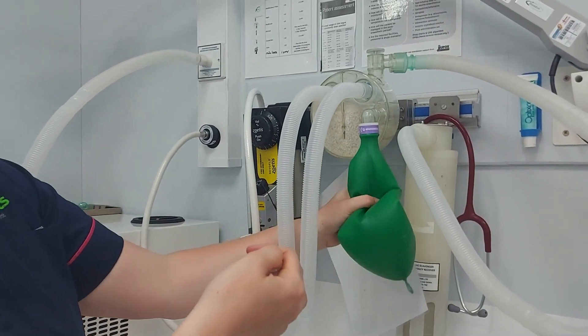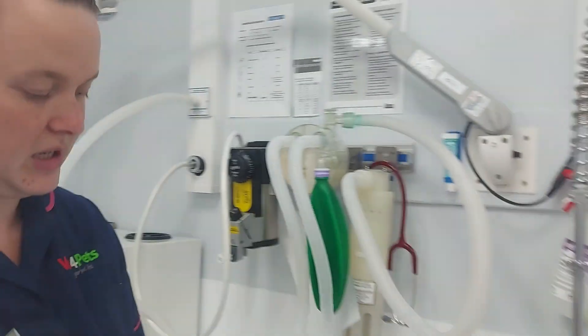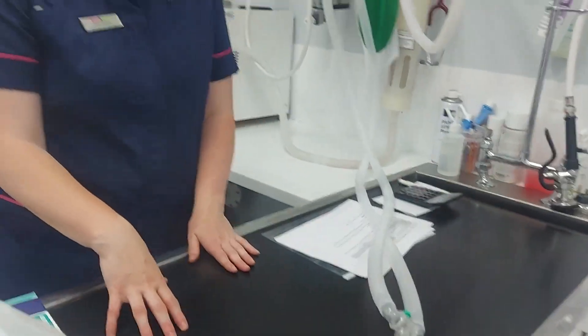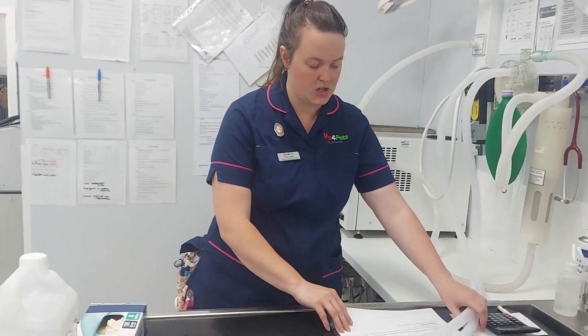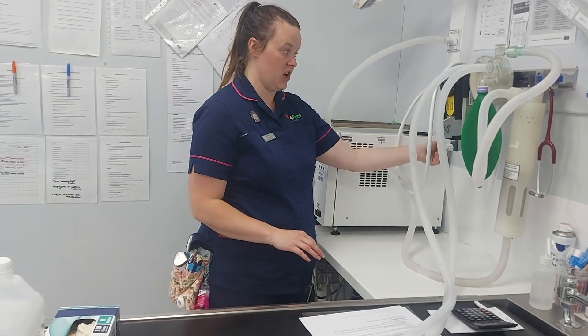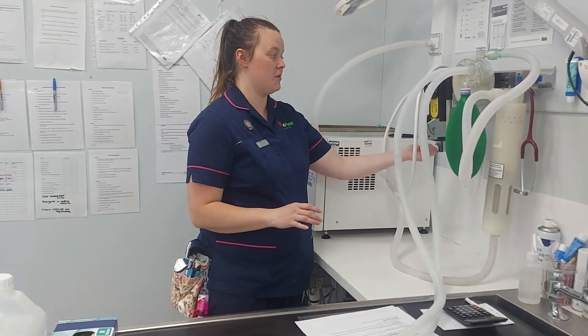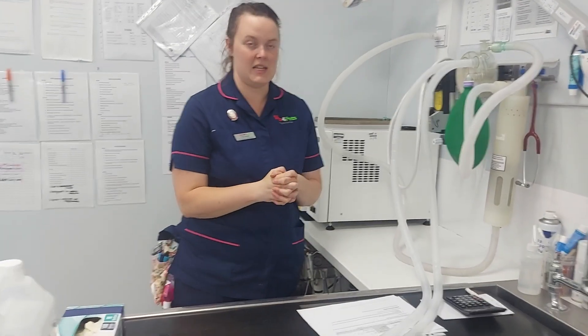Empty the bag and then remove my thumb from the circuit, so that circuit is ready to use. You will have a chart in front of you with body weights to the left and flow rates to the right. You choose 40 kilos, find the appropriate flow rate, and then set that on the anaesthetic machine. For example, if it's four, you turn your flow meter up to four, and advise the examiner that you have completed the task. Those are the slightly different steps, but that essentially is your circle and rebreathing system.